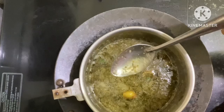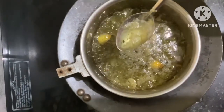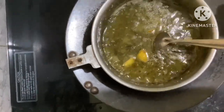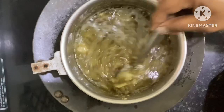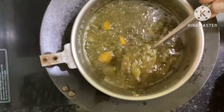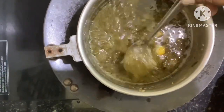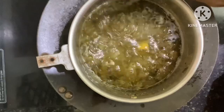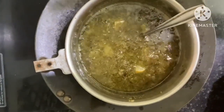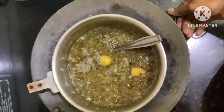Check it occasionally so it doesn't stick to the bottom. The color of the oil will change to pale green and the ingredients will become lighter — this is when you know it's ready to turn off the stove. It takes at least 10 to 15 minutes on a low flame. At the end of 15 minutes, it's easy to tell the oil is done when your spoon moves easily in the oil, the color has changed, and the ingredients have become lighter. At that point, turn off the stove and allow the oil to cool so you can strain it.